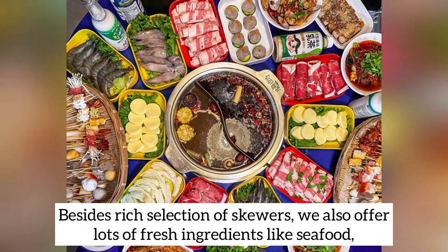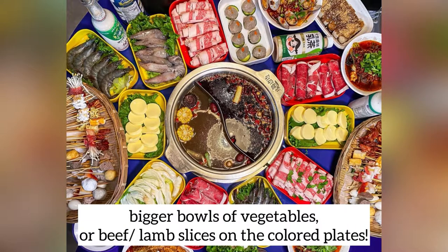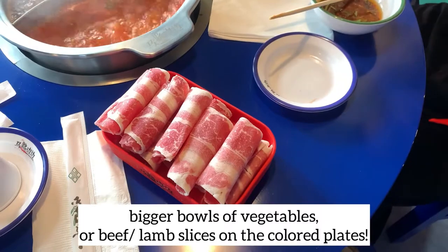Besides the rich selection of skewers, we also offer lots of other fresh ingredients such as seafood, bigger bowls of vegetables, or beef or lamb sliced on a colored plate.